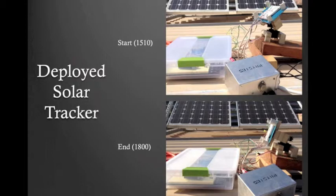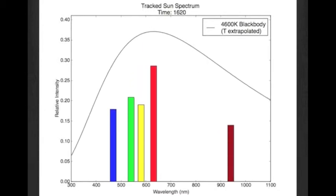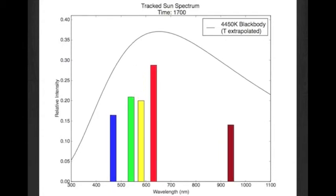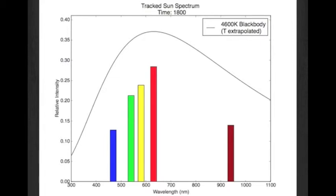To use our new tracker, we deployed it in the courtyard outside of E3. We did a three-hour data run. The tracker is in one position at 3 o'clock, and by 6 o'clock it's in a very different position — running completely autonomously. Here are the results of our tracked sun data run. The spectrum is largely constant over time except for very brief flashes of high yellow intensity, which also correspond to lower infrared intensity. Our hypothesis is that this is when clouds pass over the sensor — it was a partially cloudy day — and the yellow LED is better at picking up diffuse light than the others.